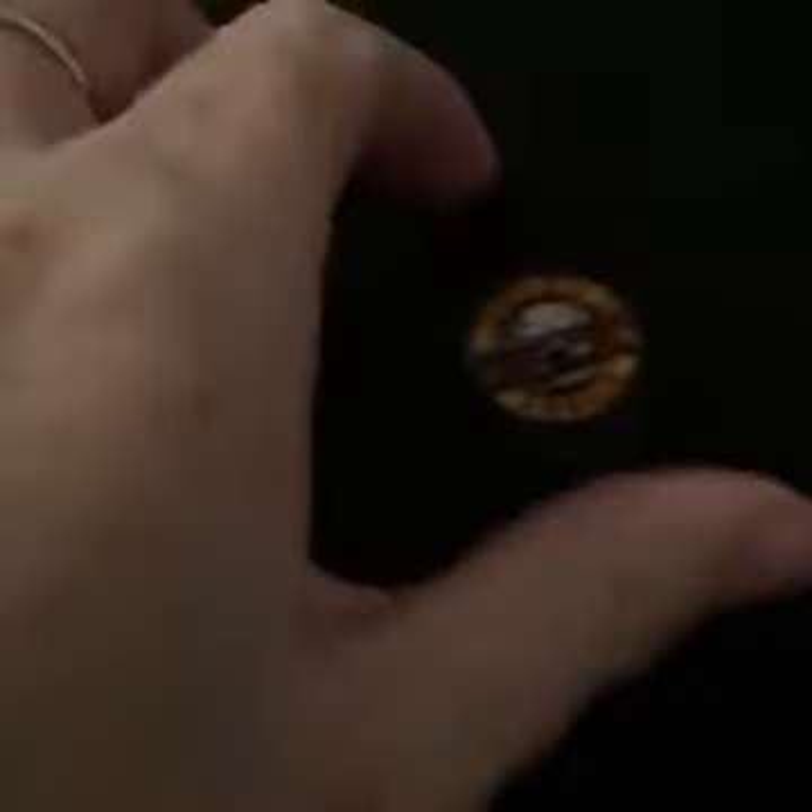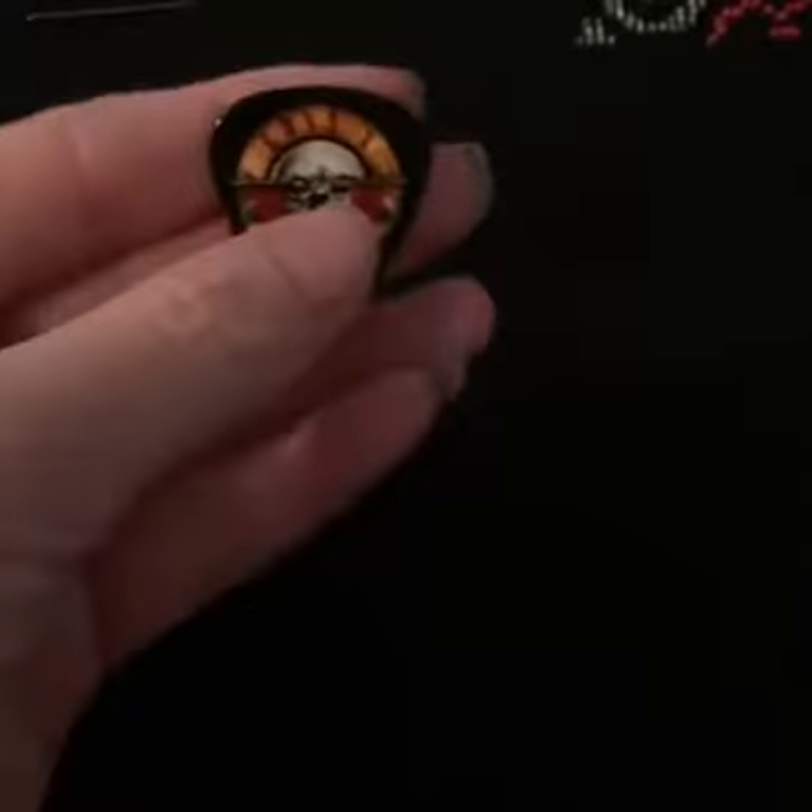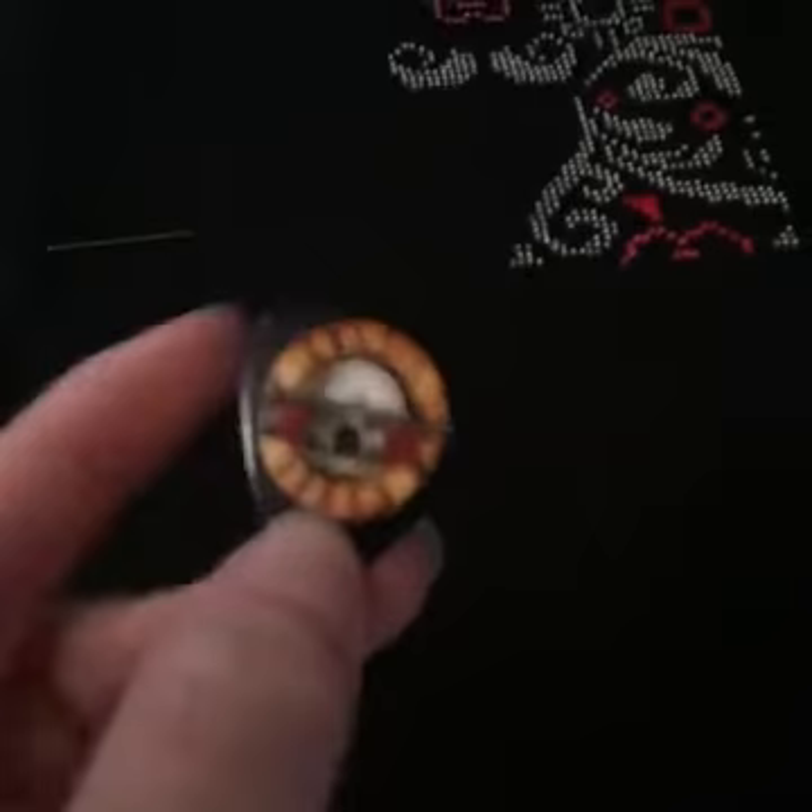I've also got my needle minder — this one came from Christine, Needle Minder Obsession in Australia. They're like little guitar picks, and she had a whole series of Guns N' Roses, so I've got Slash, Duff, Axl, the band, and a group shot all on little guitar pick needle minders — because as everyone knows, I'm an absolute Guns N' Roses freak.